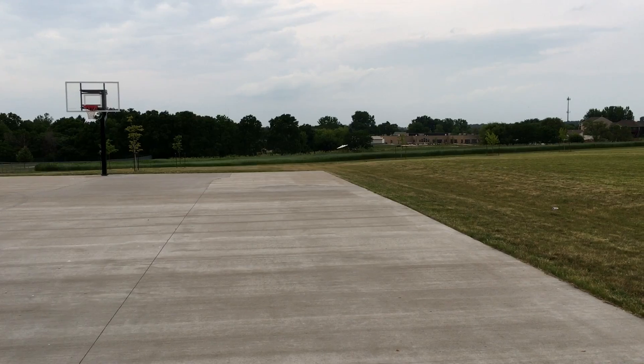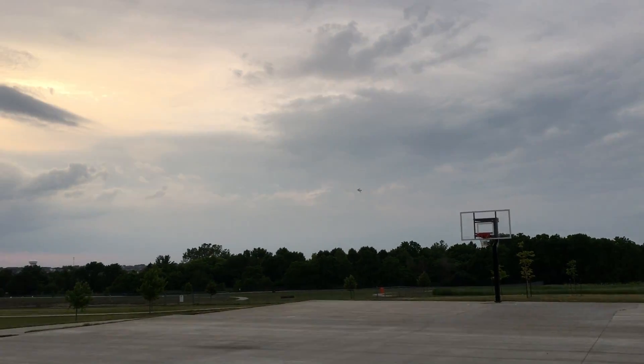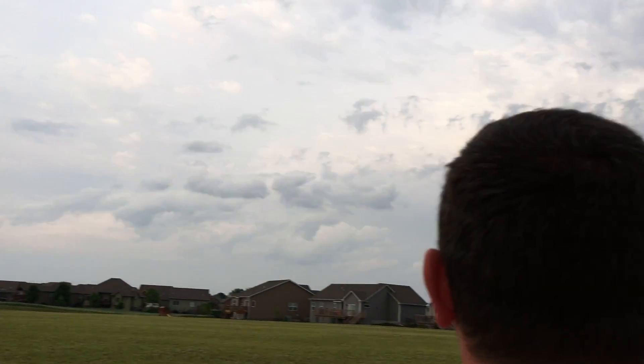Okay, gear coming up. It's more challenging to fly but I've learned to fly a lot better since I built it. Looks cool doesn't it? Yeah, I like it.